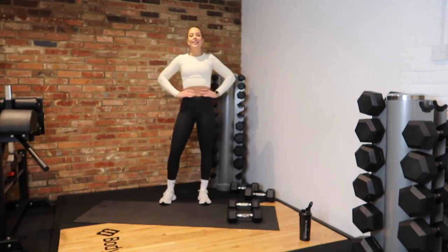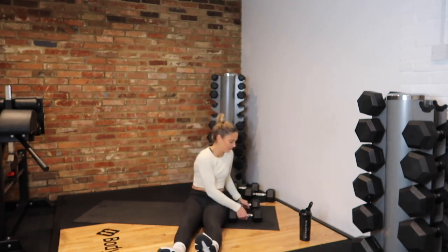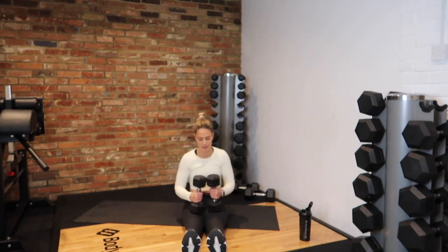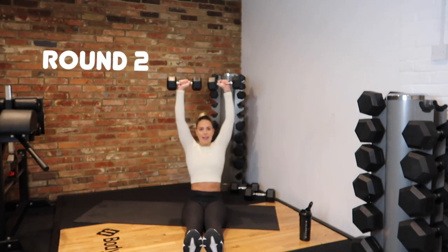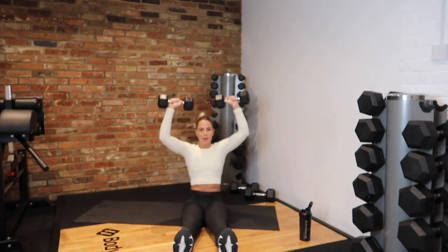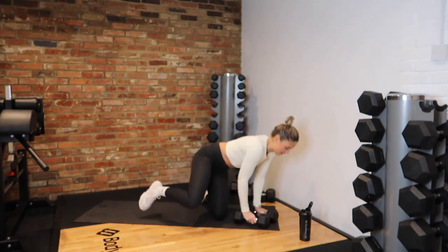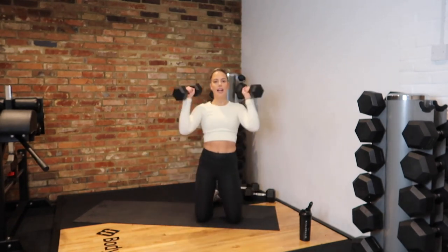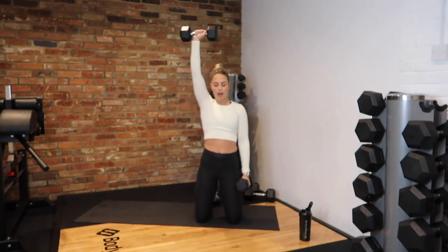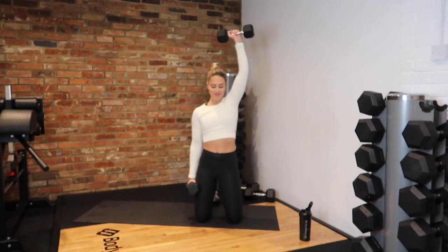Grab that drink, get ready — we've got our seated Arnold press. Two more rounds. In 3, 2 — let's go! Up, press. You've got 30 seconds. Press up and breathe. If you need to, come onto your knees to take the tension out, press, or do it with one arm — switch. And rest.